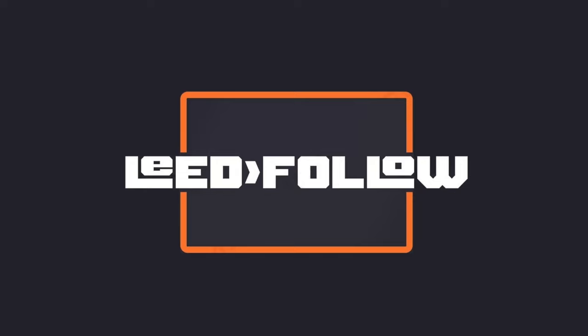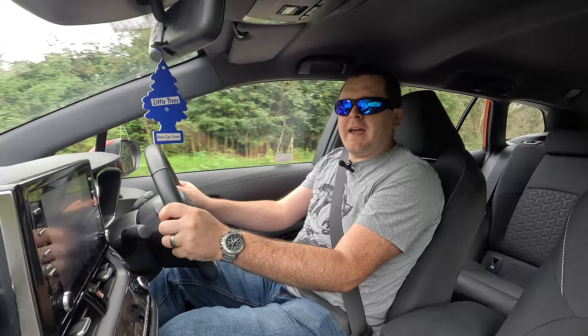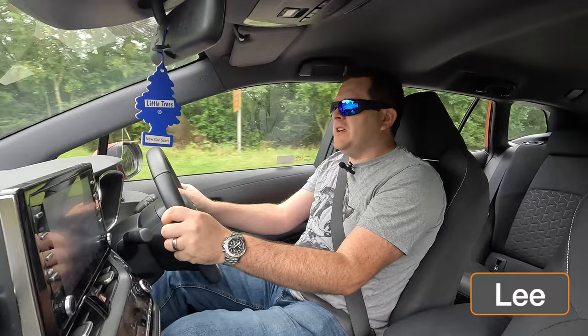Well, hi. Well, hello, and welcome back to Leave Follow. Interesting one today. What I'm going to actually be talking to you about is these things on my face. And no, I don't think I look cool in them. Quite the opposite, actually.